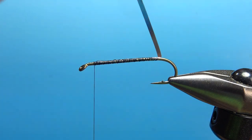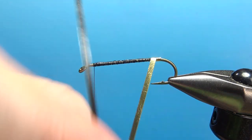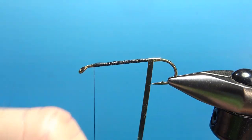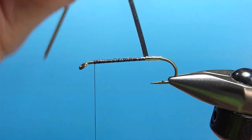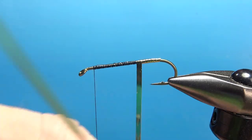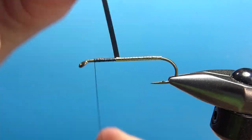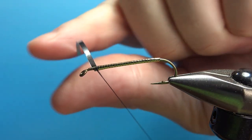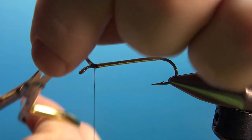This first wrap is probably the most important if you want to keep this flat underbody all the way up. Just touching — more than touching turns, overlapping turns maybe by half — and pulling fairly tight on your tinsel as you wrap it up. Just take your time and take it all the way up to the front. When you get up to the front, get a good two or three or four securing wraps. I think that body is fairly lump-free.